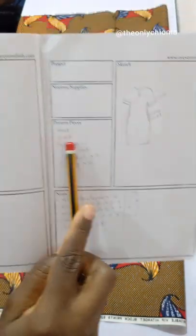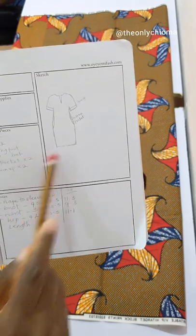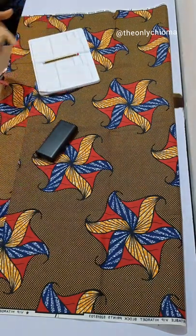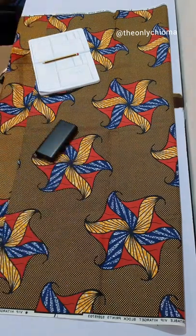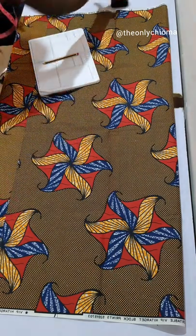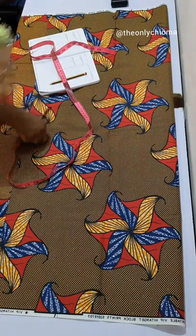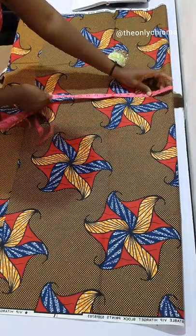I've also written out the pieces I'm going to be cutting: the front piece of the dress, the back, facing front and back, pocket, and turn-up. So let's do this. I already have my divisions and I'm going straight into the marking. The first thing we're going to do is fold our fabric using the nape-to-sleeve measurement — that's from the middle of your neck to wherever you want the sleeve to stop.